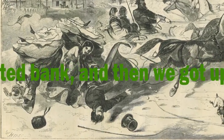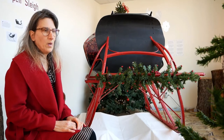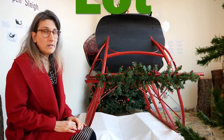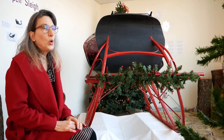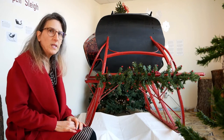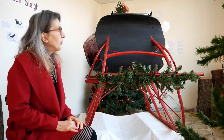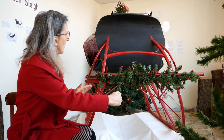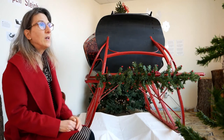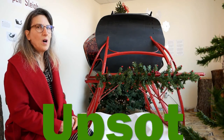Even the most pleasurable sleigh ride can become upsot. "So Miss Fortune was his lot and the sleigh became upsot" — the composer was using an old English form of the word upset to rhyme with lot. These sleighs were prone to tip over despite the way the runners are curved out. They were lightweight and it didn't take much for them to become upsot.